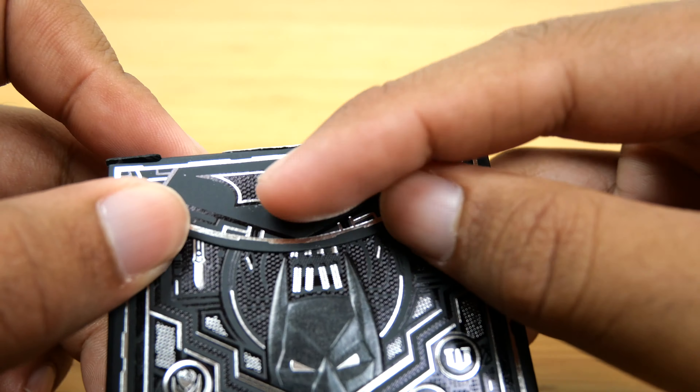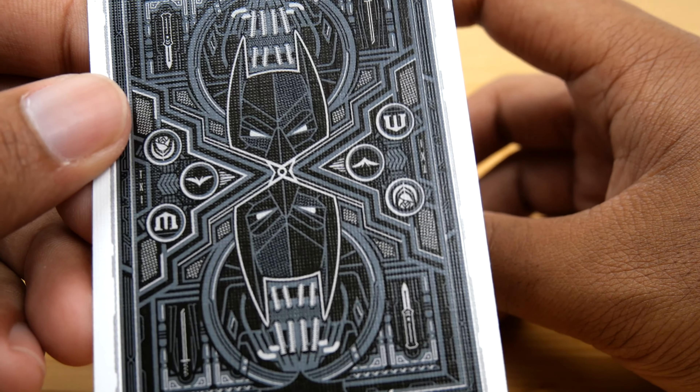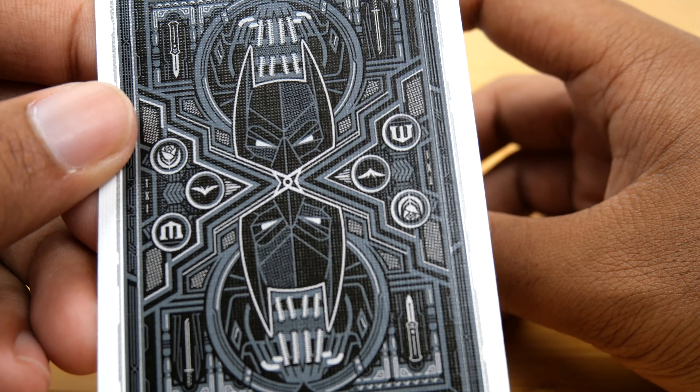Here's the card deck itself. The same design is on the front of the box, although the box is a little bit nicer with the metallic printing. I do like this design — you have what looks like Bane's mask in the background and then Batman's cowl. You have these little symbols: the Wayne sign, the Dark Knight sign, and then there's a rose there. I'm a fan of the Dark Knight Trilogy but I'm not an expert, so if someone wants to tell me why a rose is on there, that would be great.